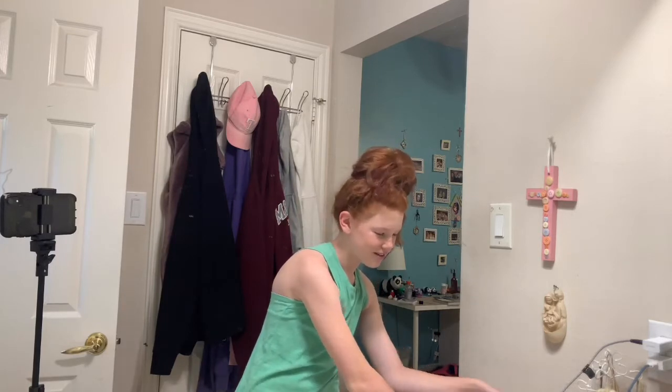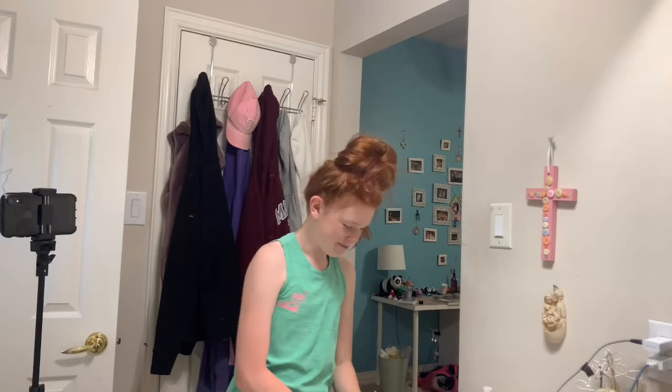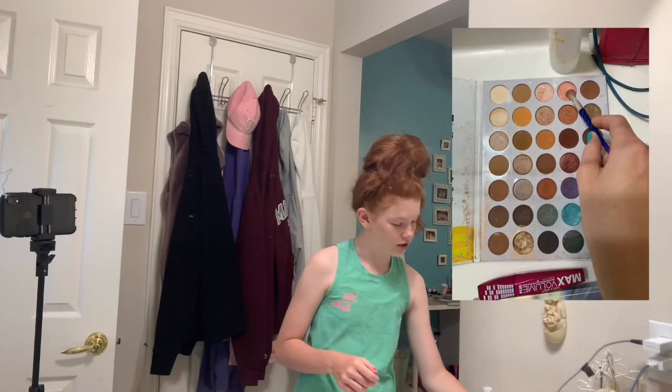We have kind of the base pretty much done. So I'm going to start heading into the eyeshadow part. In the corner is this brighter part, so I'm going to use this shade.